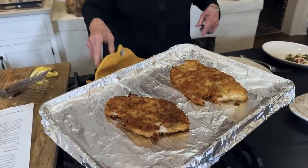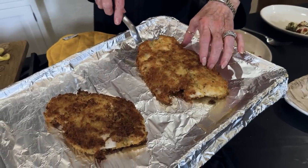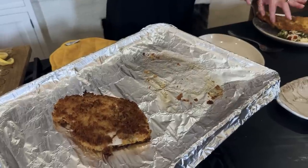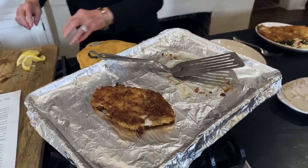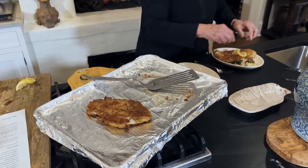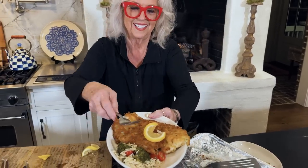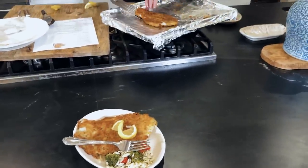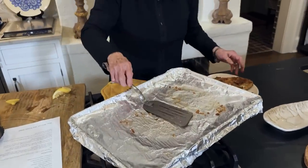Doesn't that look delicious? I got us little plates — I should have done this on bigger plates, Eddie. Bon appétit, Eddie. Looks good. Mine's a little bit smaller, so mine fits on my plate better.